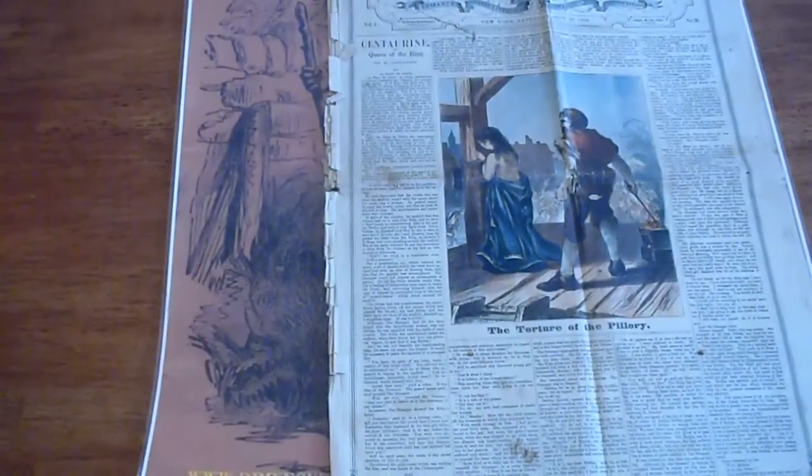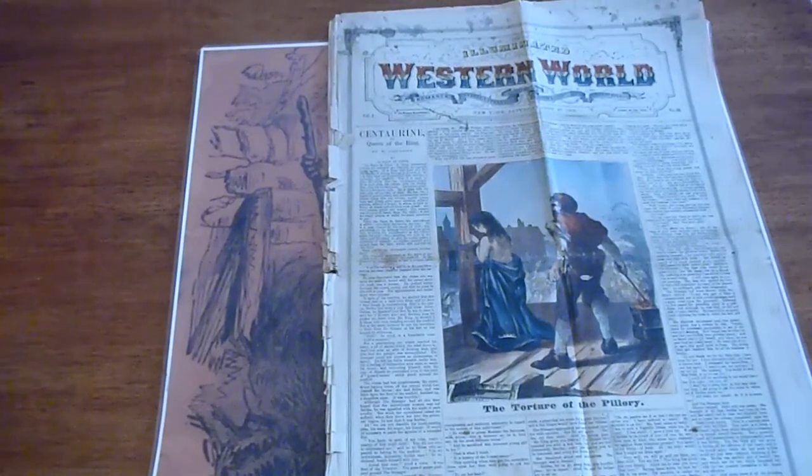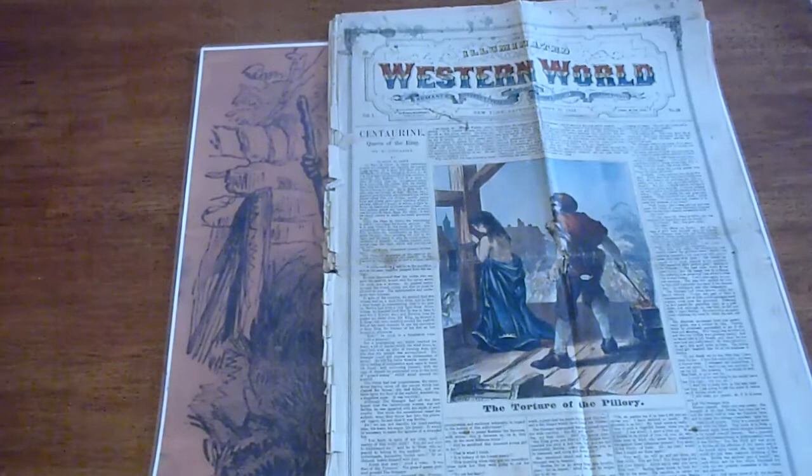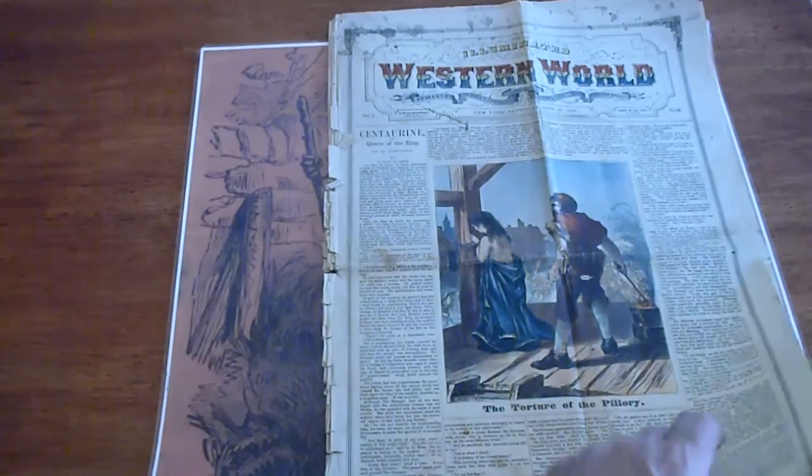We're going to be looking at a very interesting piece here. This is Illuminated Western World from 1869. I looked into this — it's the very early colorization of the story paper. It's got The Centurion by D. Giardini.